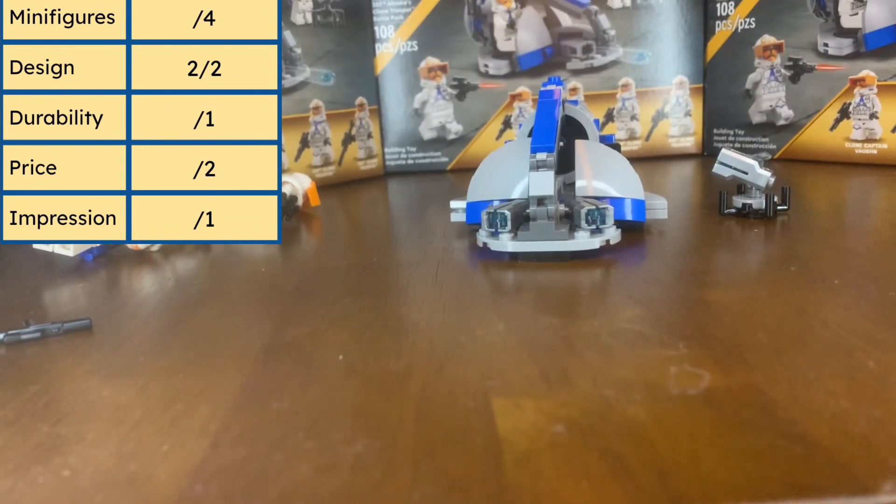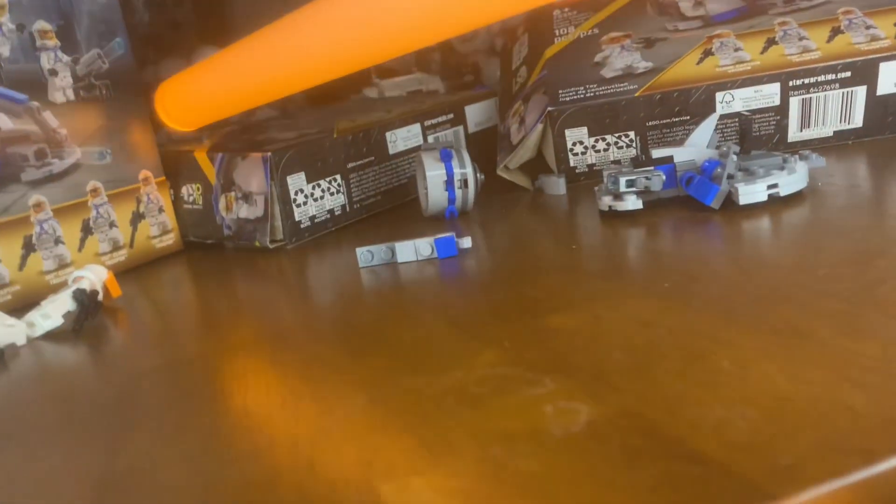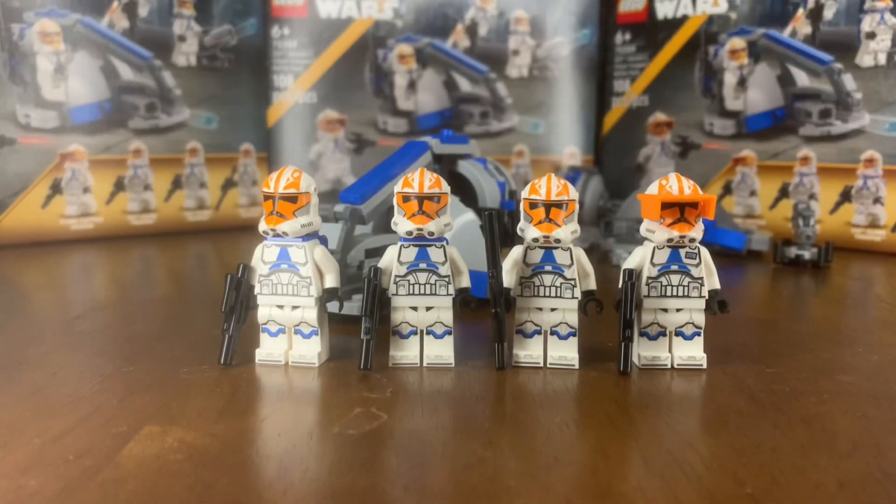Now into durability. This category is only worth one point since durability isn't super important for a battle pack. The question we all want answered is: can this set survive being hit with a lightsaber? And the answer is... yeah, we're going to give that a no.